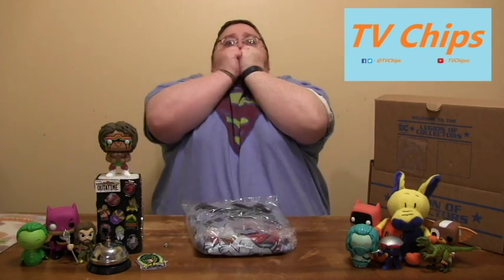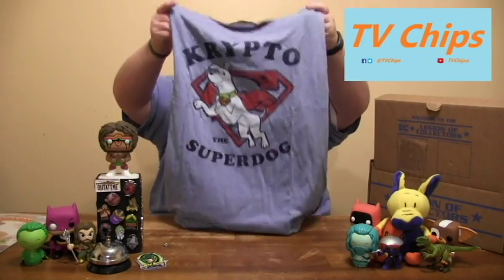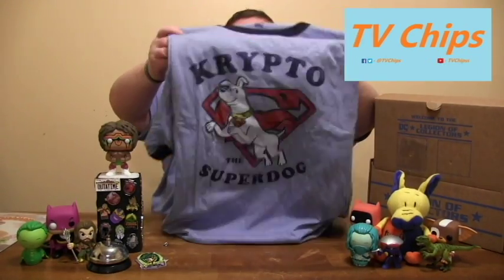Next up, the shirt. The shirt is blue — it's like this color blue. I'm going to try not to freak out. I make no promises. Oh my God — it's Krypto! It's Krypto the Superdog! It's a Ringer Tee, which we got last month in the Marvel Collector Corps. We got a Ringer Tee, which I really liked. Oh my God, it's Krypto the Superdog.